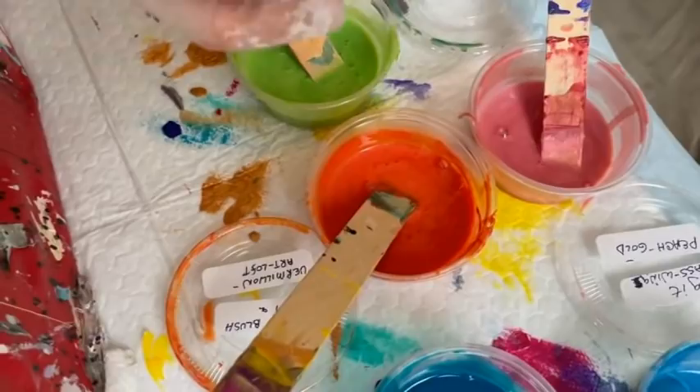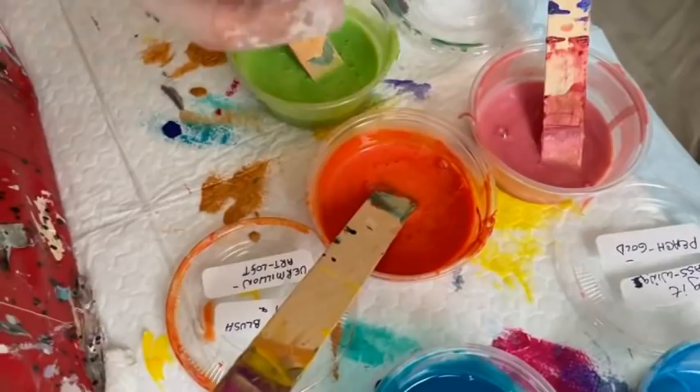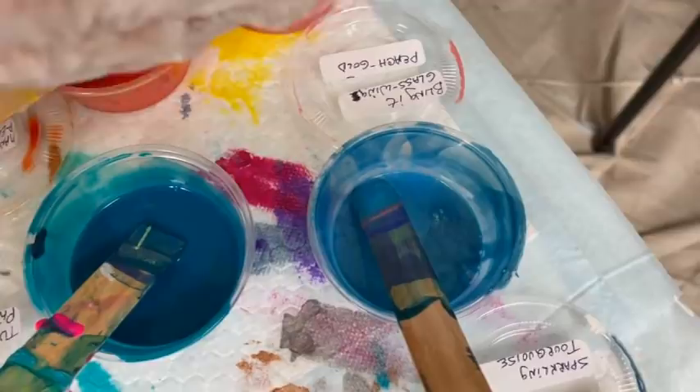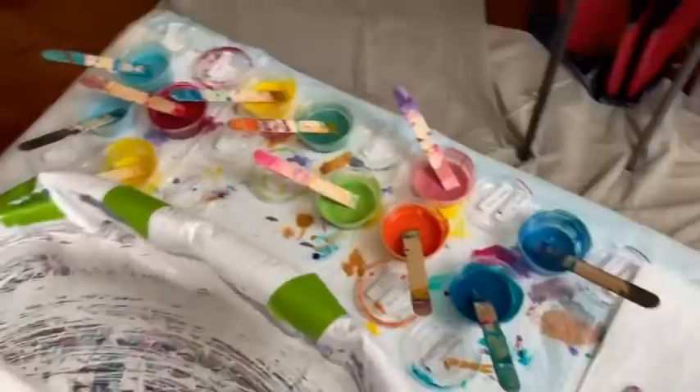Blingit Glass Wing, which is a peach gold. And I have Turquoise Phthalo by Golden and Blingit Oasis, which is sparkling turquoise. I don't know if I'm using them all, but he's going to be pretty colorful no matter what. That caterpillar, he's going to be styling, man!